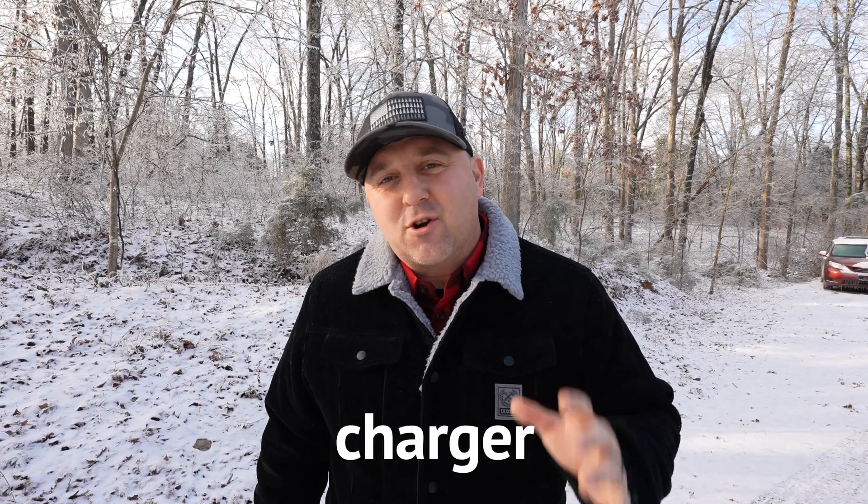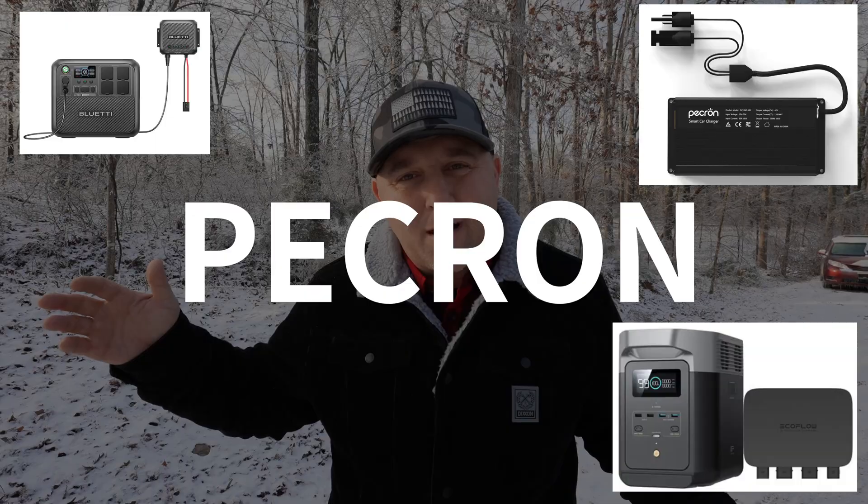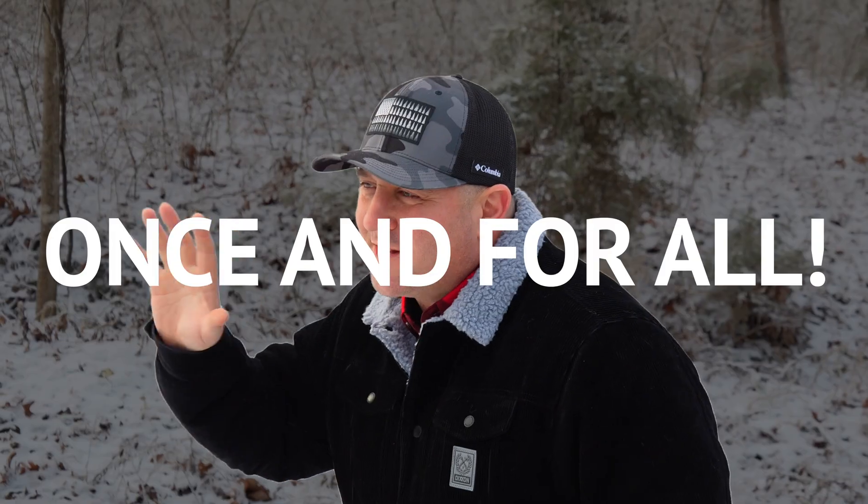What's the absolute best DC to DC charger for powering your devices on the go? EcoFlow? Blue Eddie? Peakron? Today we're settling this debate once and for all. This tech is exploding right now and for good reason — nobody wants their epic adventure cut short by dead batteries.